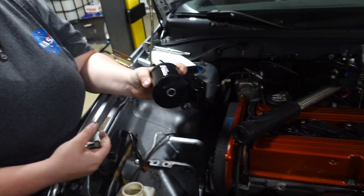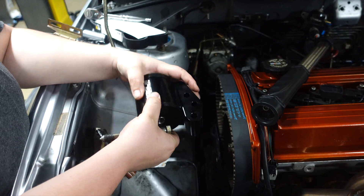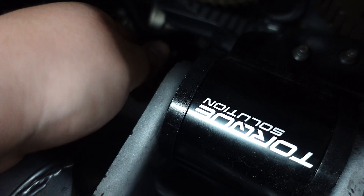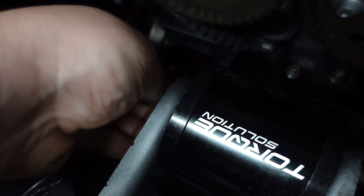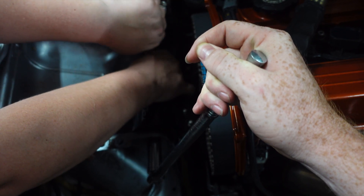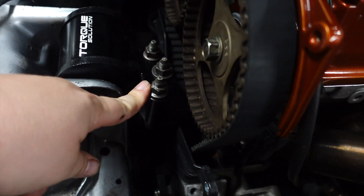All right guys, this is the new Torque Solutions motor mount — I didn't realize how light this is compared to the other one. Holy crap, it's really tiny. I kid you not, that thing is so light compared to the OEM. All right, motor mount is in guys — completely tightened, good to go.